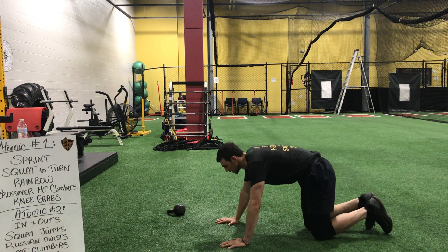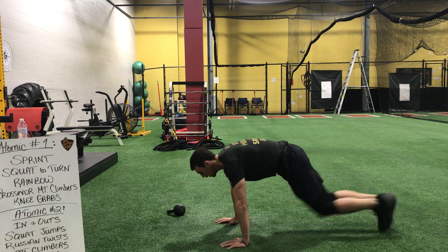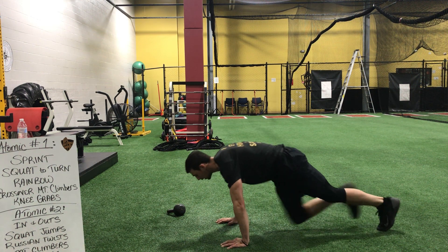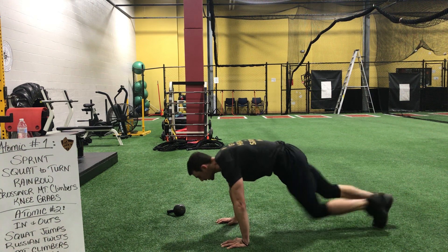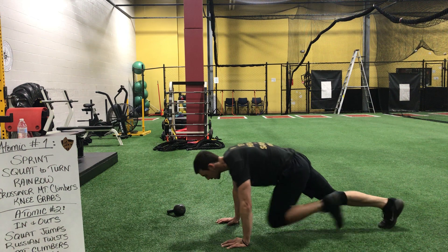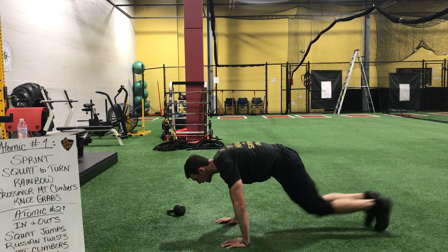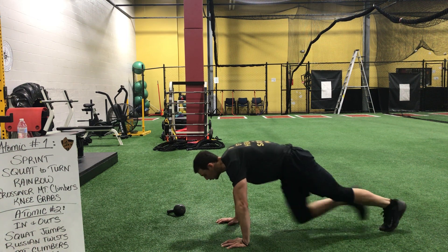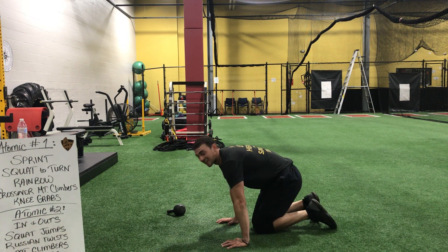Ready? Begin. Legs should be tired — let your arms help here. Lean forward. Push your shoulders up. Three, two, one. Time.